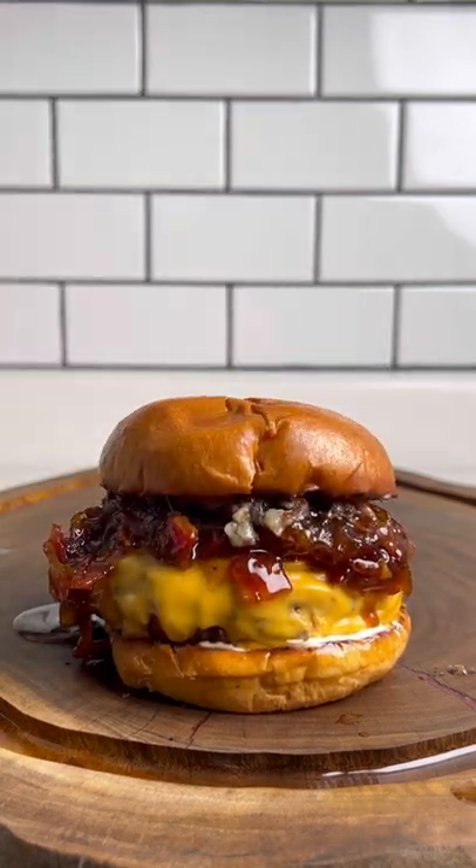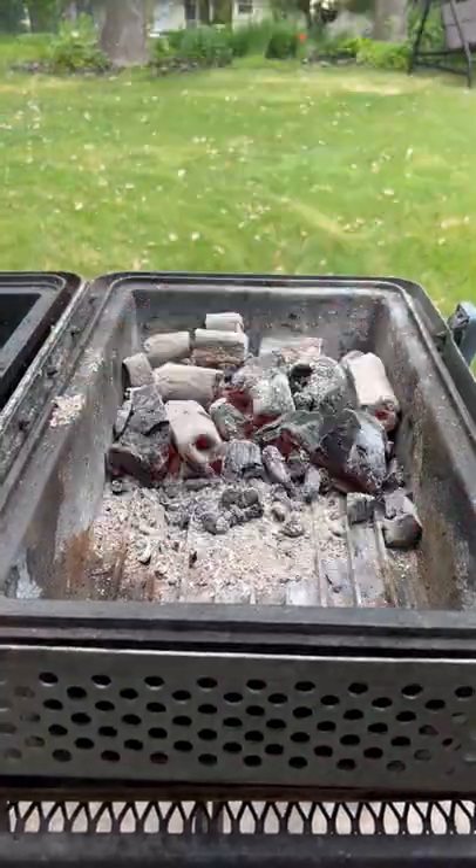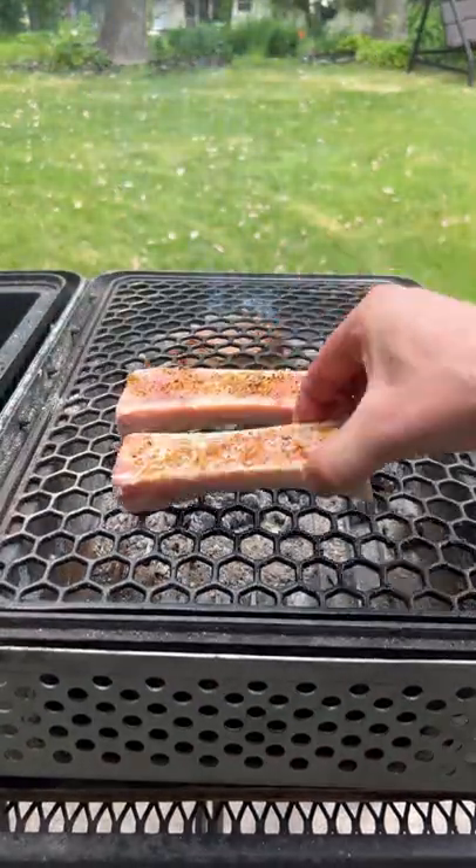This bone marrow bacon jam burger was one of the best burgers I've ever had. That's a winner. Let's start by firing up our grill, then we're going to get our bone marrow on there and smoke it for 30 minutes.